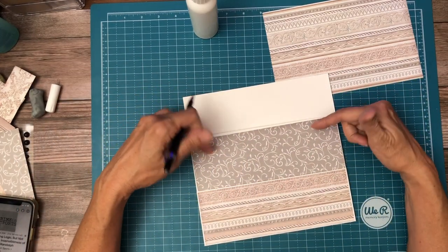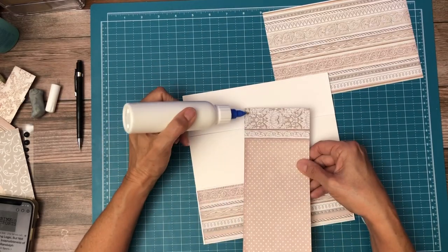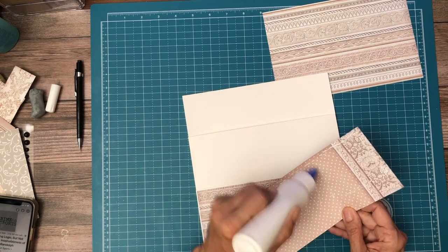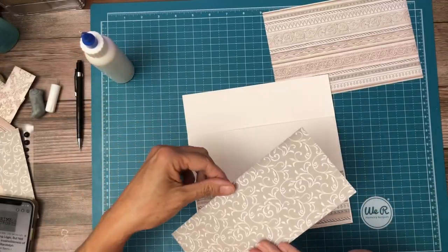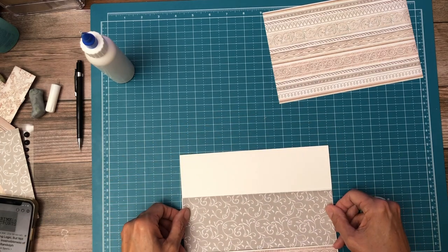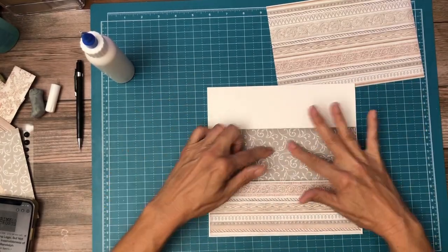What I'm going to do to make this easier to install is not put glue on the leading edge. I'm going to stop my glue a half inch or so above the leading edge, and then it should go right into that pocket.